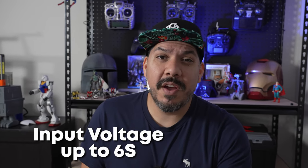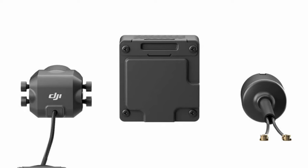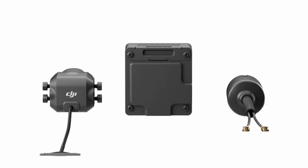The input voltage: the original Air Unit could only go up to 4S, while the Vista could go to 6S, and this one is no exception. So you don't have to worry about what kind of voltage you're supplying it. If you have a flight controller that doesn't have an HD 10-volt output, you can wire this straight up to VBAT.